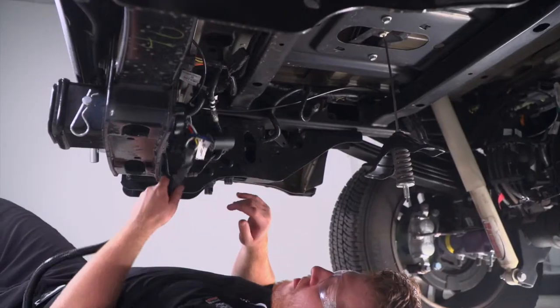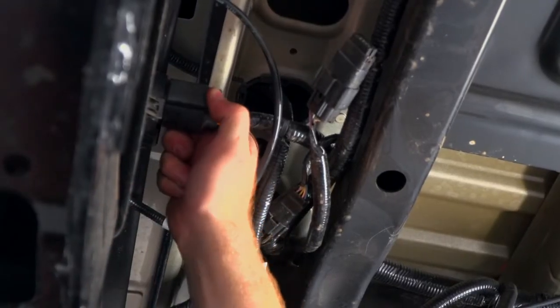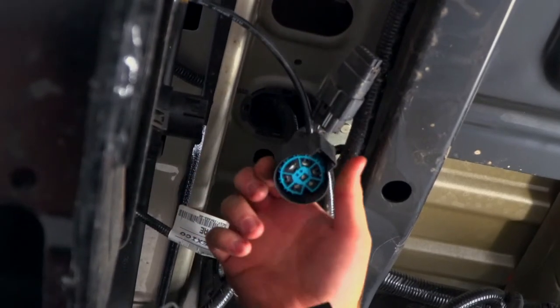Behind the bumper, we're going to go ahead and take our T-connection, unplug our existing wiring, and plug in our T-connection behind that.